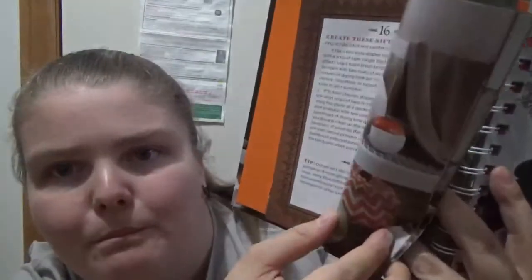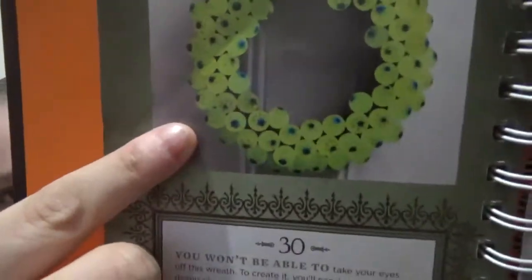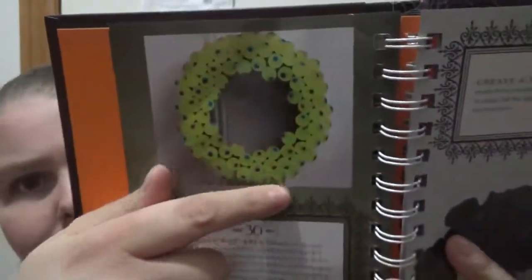Now you get into Haunt Your House. For the three different sections you've got a different background color — the pumpkins section was more of a brown, and this one is more of a green. So you've got things like an eyeball wreath. You can find these items at dollar stores, craft stores, Walmart, or wherever department store you have. You may have a few ideas per page. It covers different ideas like crafts, things you could buy, and little DIYs yourself.